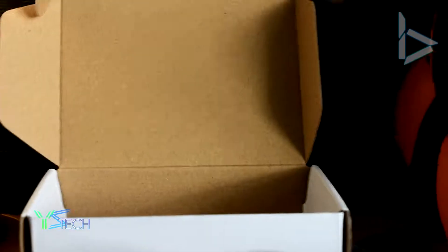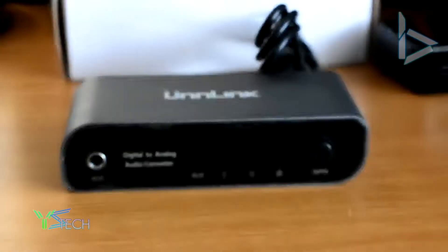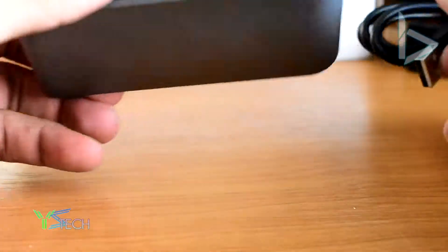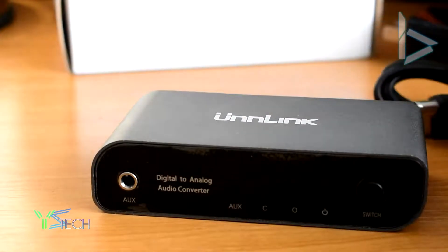You guys can't even see anything. Let me angle this downwards here. This is a bit of an informal review. So we've got the Unlinked DAC here. Comes with the DAC — looks good. And to test if this actually works...